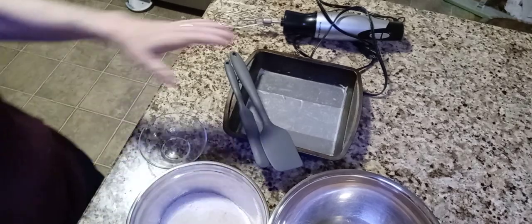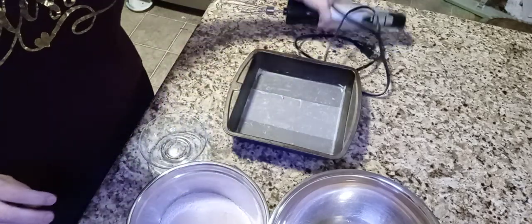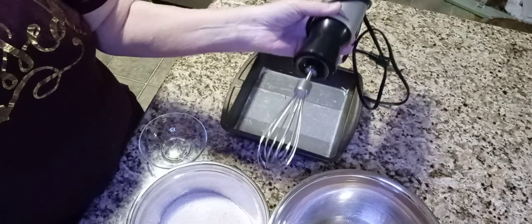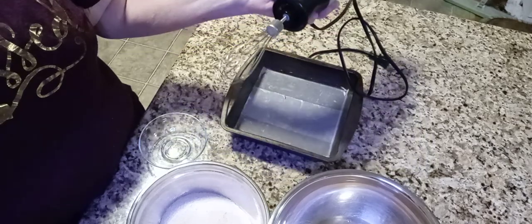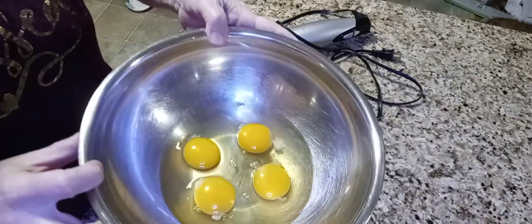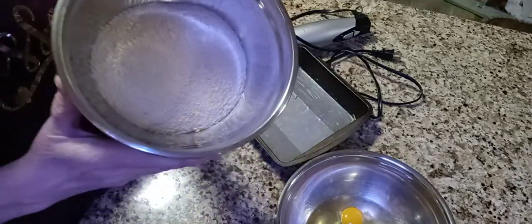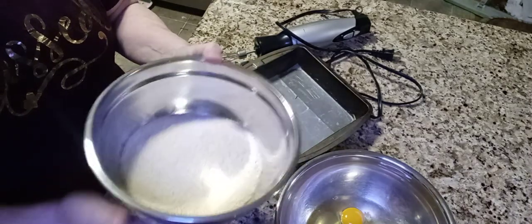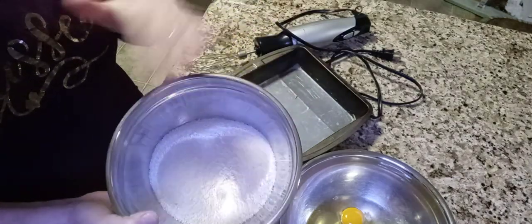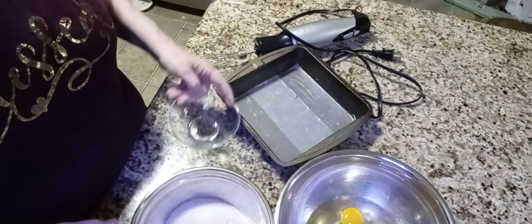We also have silicone scrapers, which I always have and always use because they're so handy. We have something to beat egg whites with — we're making a pretty stiff egg foam or meringue. Ordinarily I'd use my stand mixer, but we only have four egg whites here. And several bowls: a large bowl for the egg whites, a medium-sized bowl for the chicken flour since we'll be doing a lot of mixing in it, and a smaller bowl to hold the egg yolks.